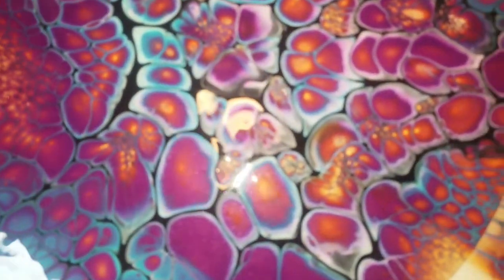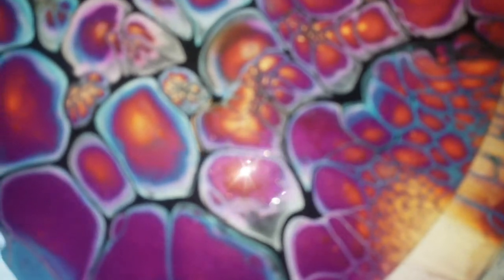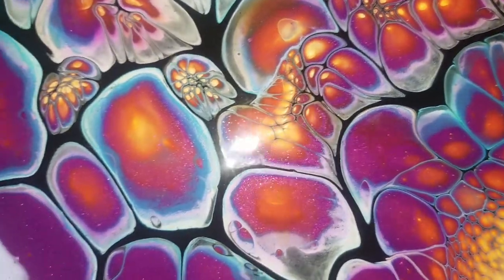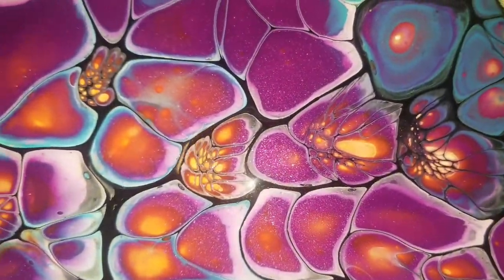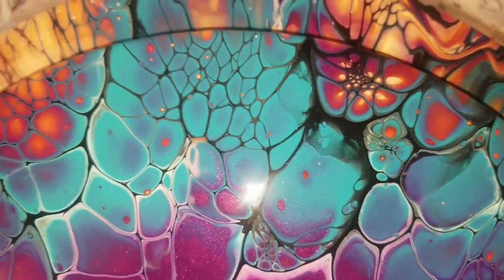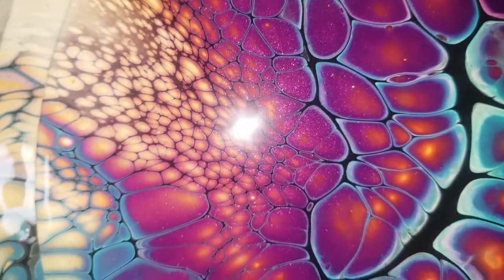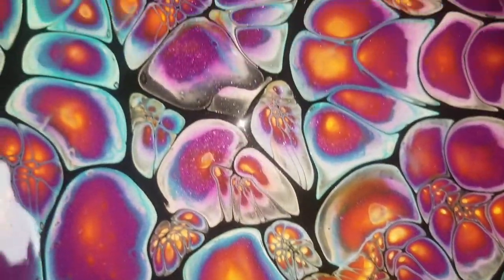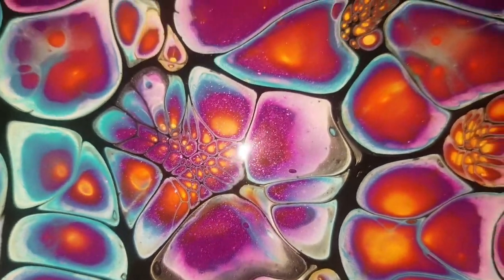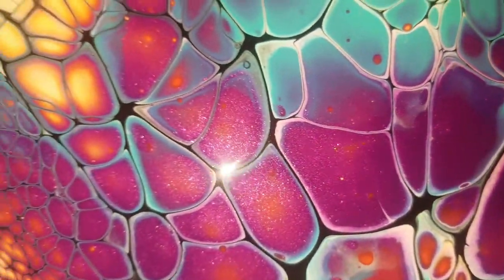Check it out — I love the way it turned out! Let's go in for that bling. Can you see that shimmer? Look at those cells! I just love how vibrant this turned out. Check out that shimmery purple. That's what Primary Elements Color Art does — that stuff is like no other; it's not like any other pigment you can get out there.